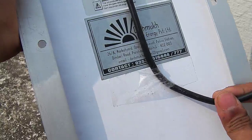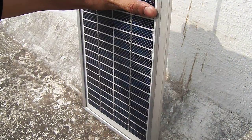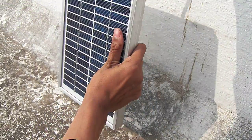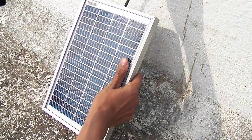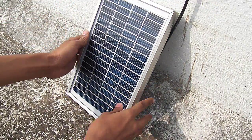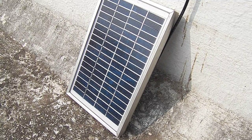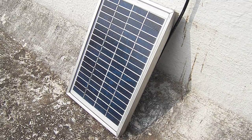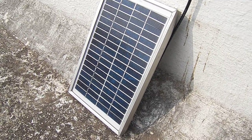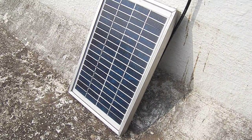This panel would work for 50 to 500 rupees in India. This whole system cost me about 600 rupees, and it is working good for me.